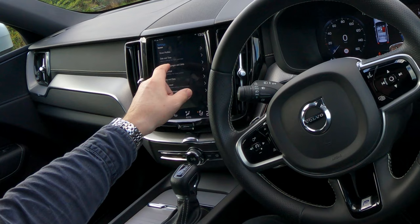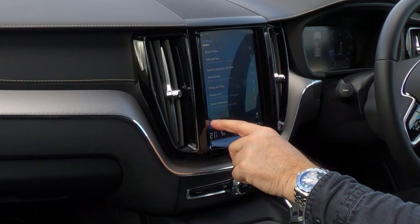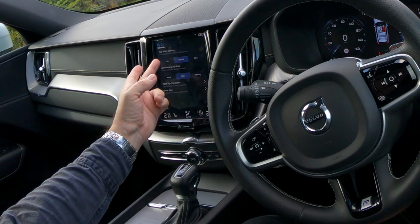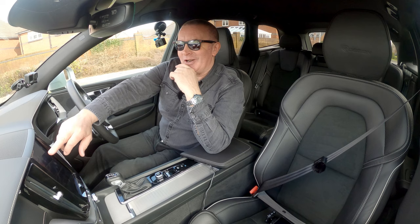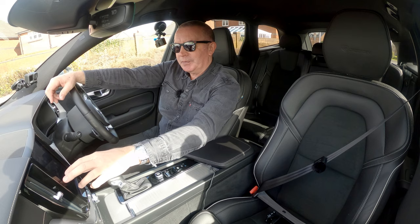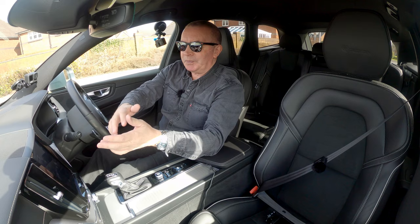Under 'My Car': sound, navigation, media, communication, climate, system. If we click on System there's driver profiles, system languages and voice control, privacy and data, system information. Under displays and display themes — all these things just didn't need inventing. In-car safety settings: city safety warning — late, normal, and early. Choose preferred collision warning timing. Lane keeping aid mode — choose preferred assistance mode: assist, or warning.